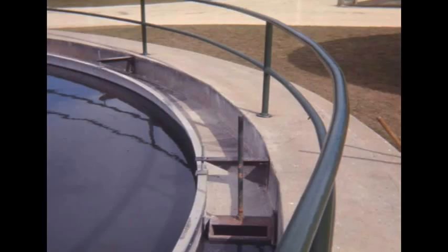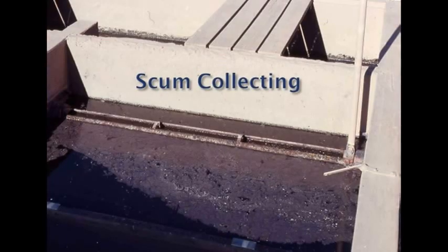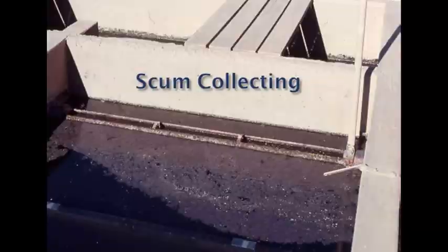The scum can be removed manually or mechanically. Manually removing the scum requires the use of a trough where the opening directs the scum into a storage tank for further processing.